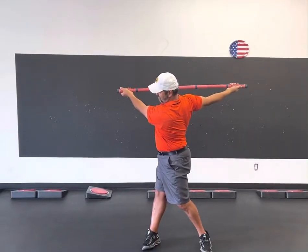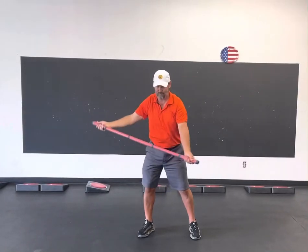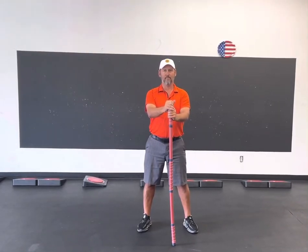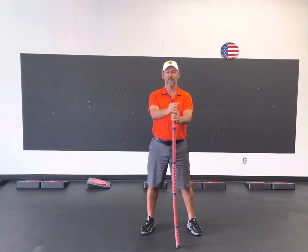What he did there is he lengthened each end of his swing, and he built and started to develop strength at each of those new ranges — because there's no reason in the world to have the new range unless you're strong there.